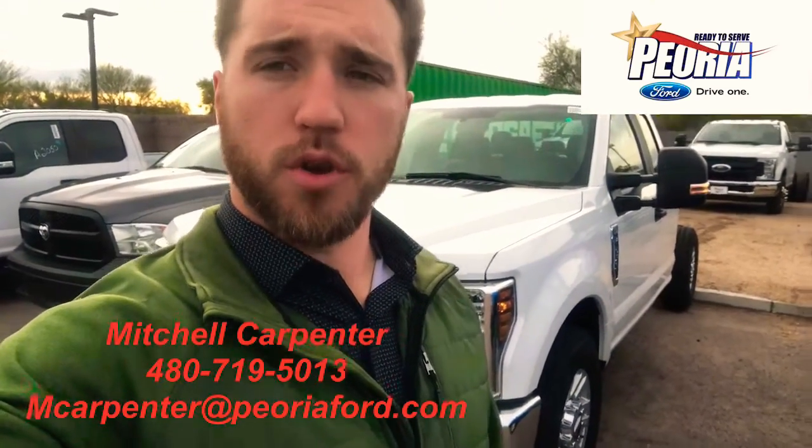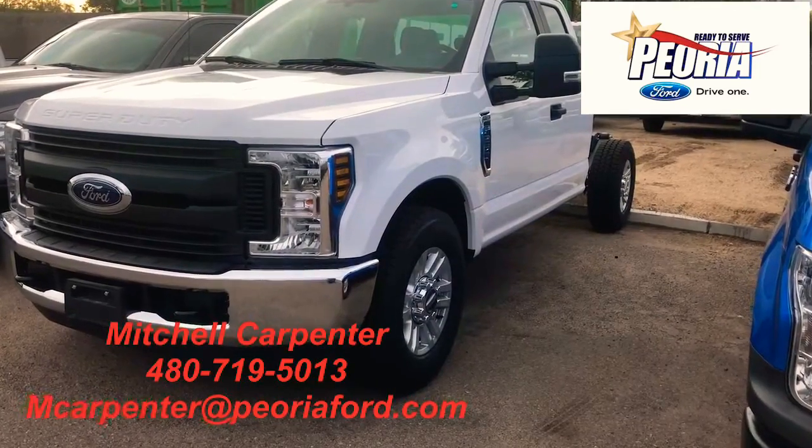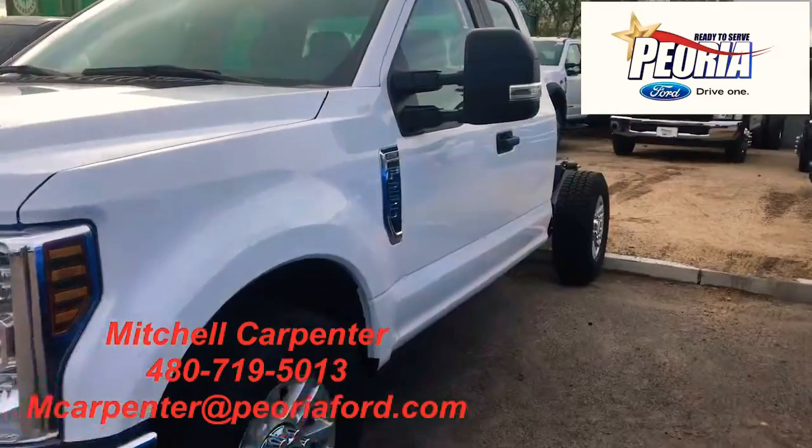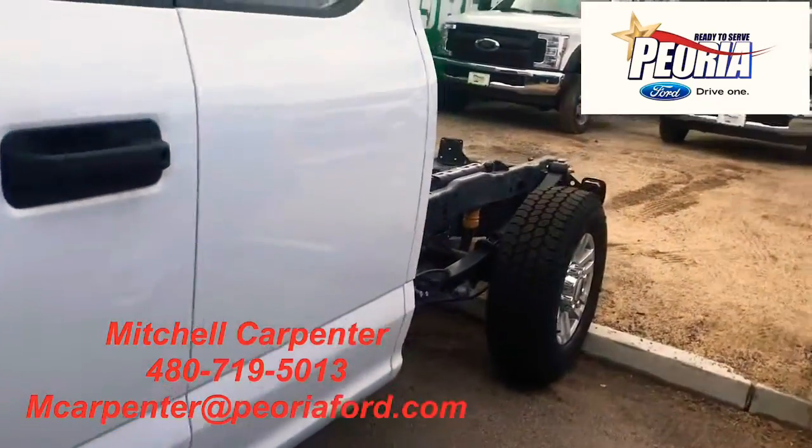It's exactly the one you're looking for, so let's go take a look. I'll show you inside real quick. It is the STX 250 — it is a gas cab chassis.